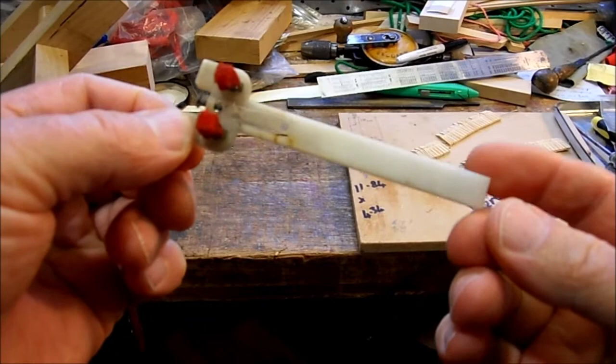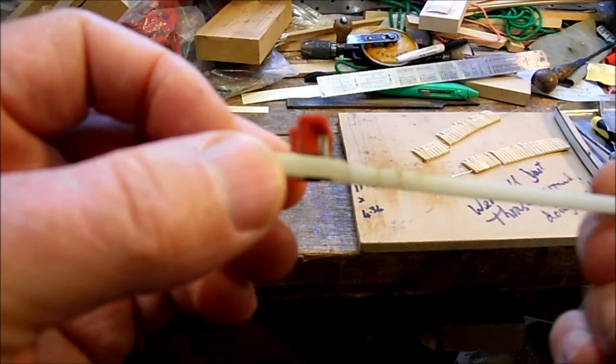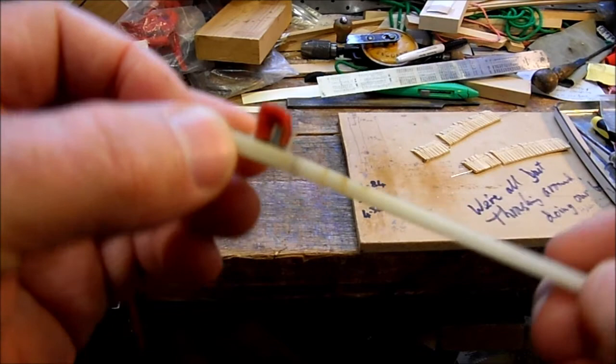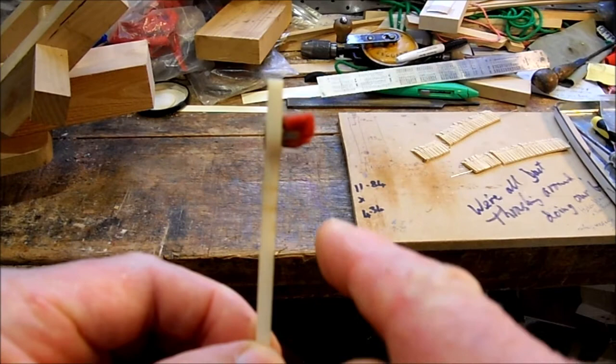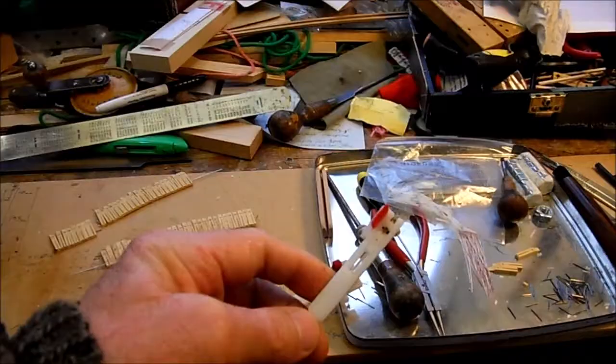These harpsichord jacks were designed and manufactured as one unit. They're 50 years old and the plastic has gone rather brittle, particularly in the parts which are very thin. You'll see that the plectrum is dangling down a little bit, so it's not horizontal anymore — it's pointing downwards. That means when the jack drops down after plucking the string, the jack tends to hang on top of the string.